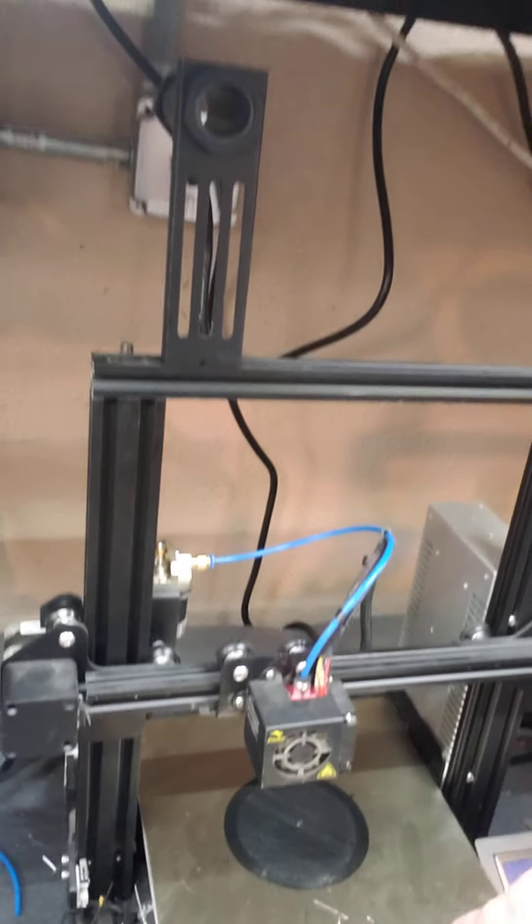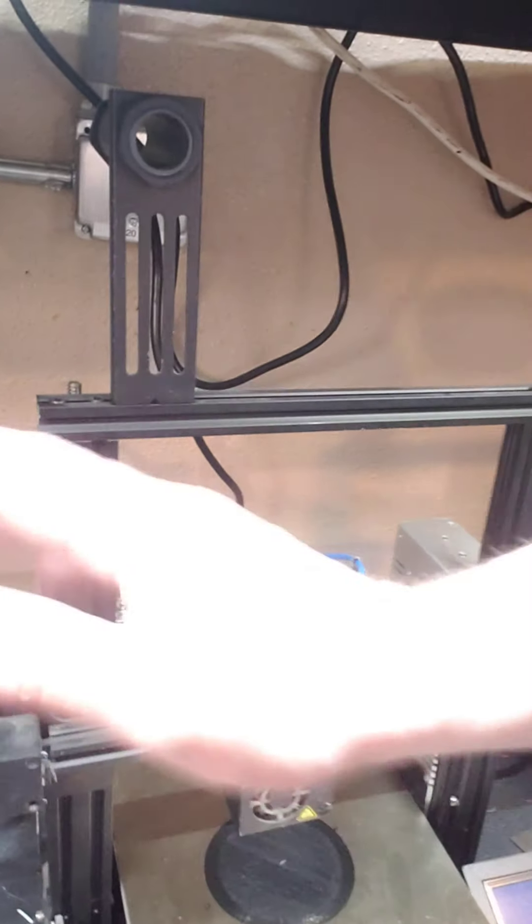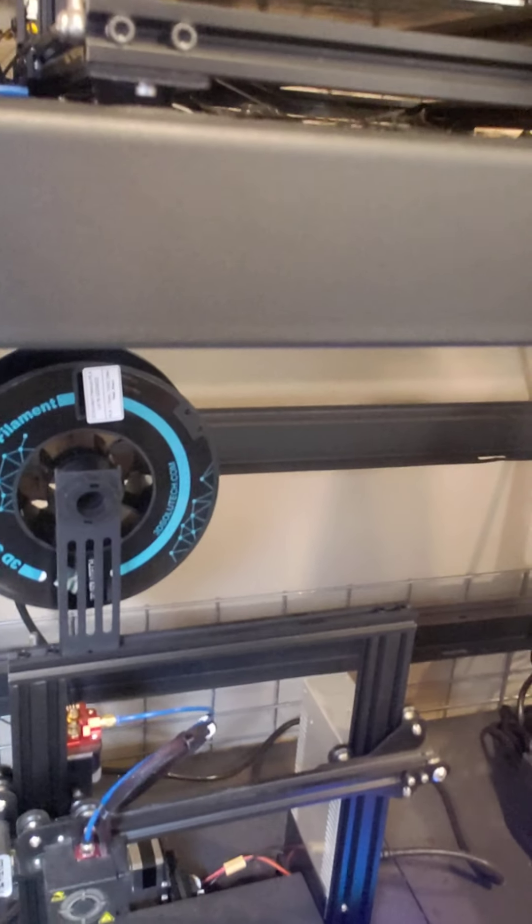With all of these printers I've had a similar issue. That's one that was running some Solutech that I just pulled and tried to move to another printer. This printer over here — same thing. That roll is jammed up in there and I'm going to have to replace the nozzle.